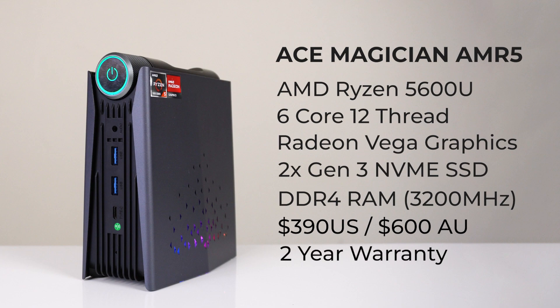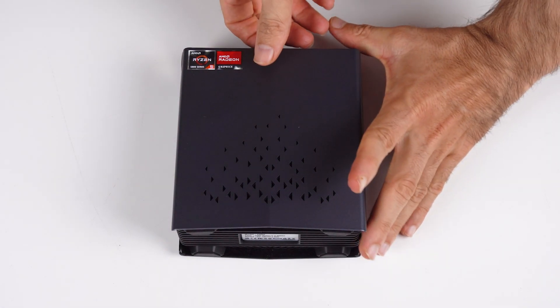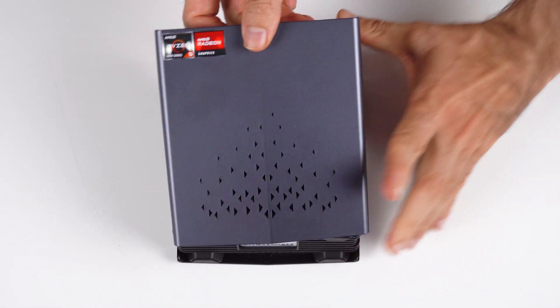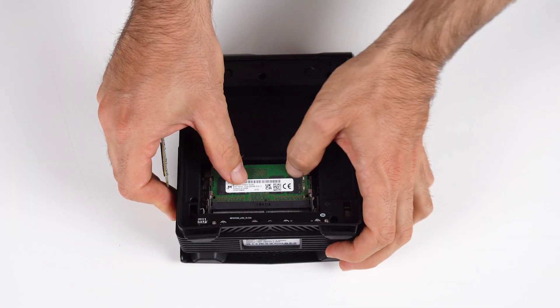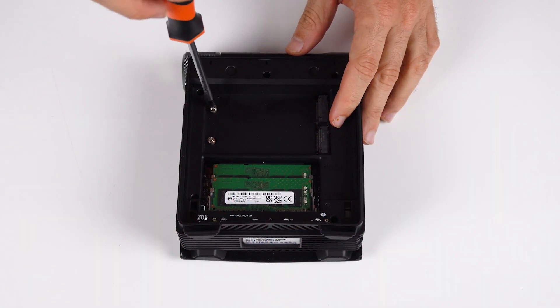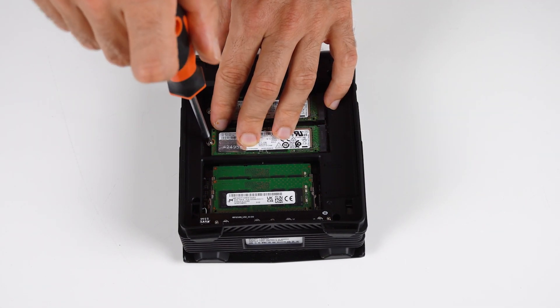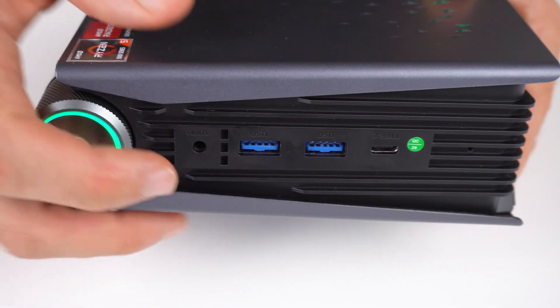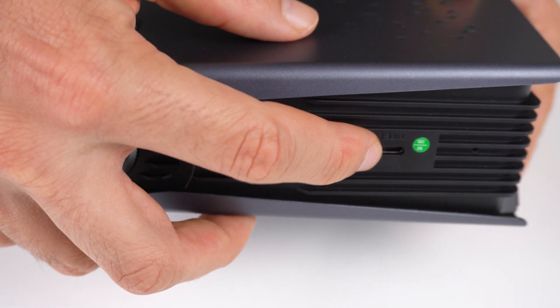The seller listed it with a 2-year warranty. This is the easiest PC you'll ever build — the side panel is magnetic, and once pulled off, allows you to access the storage and RAM slots. If it wasn't for the M.2 screws, you wouldn't even need a screwdriver. I installed two NVMes and 16GB of 3200MHz RAM. Installing Windows 11 is no problem since secure boot and TPM are supported. The AMR5 has an audio jack, dual USB 3, and Type-C with display out on the front.